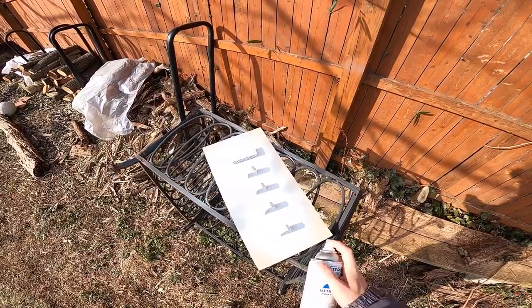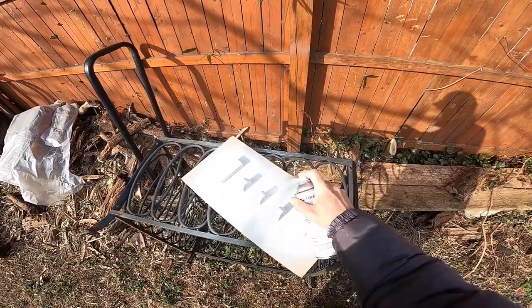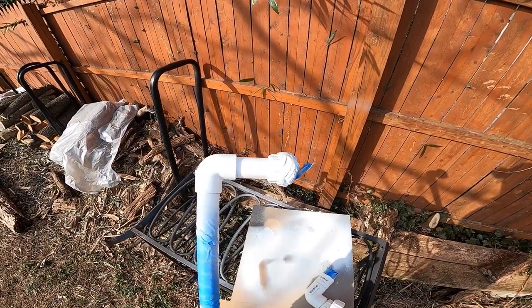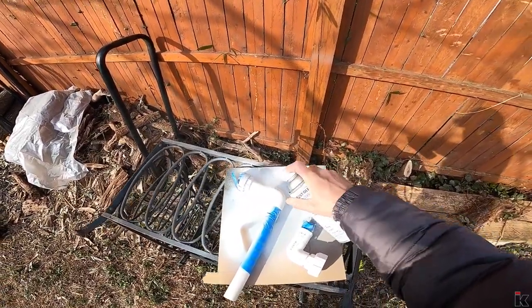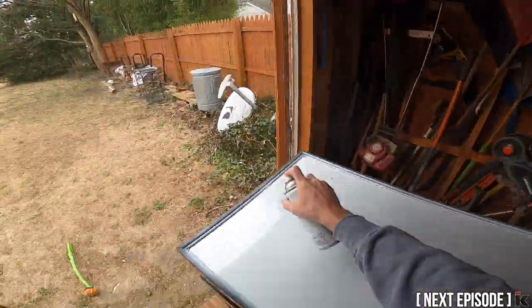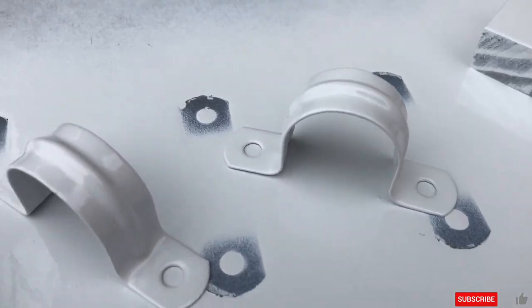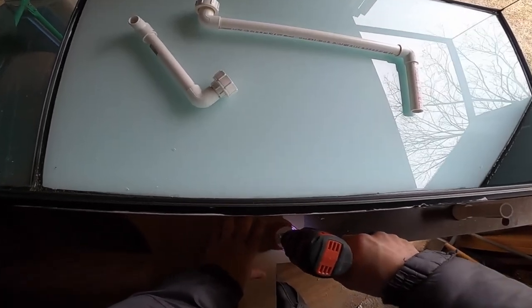These are looking pretty good, so I'm just going to give them one more decent coat and then these will be done. I just flip them over and start coating this side. In the next episode I will finish the plumbing, finish the tank painting, and make an overflow cover. I really do hope you are enjoying the videos — if you are, please like, subscribe, and ring that bell to receive notifications on new videos. It's completely free and a great way to support the channel.